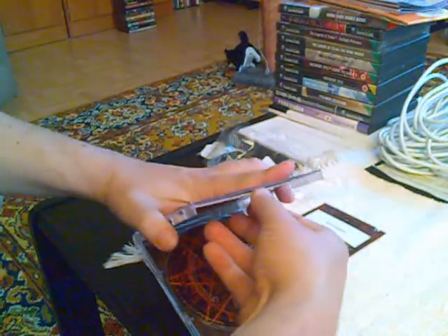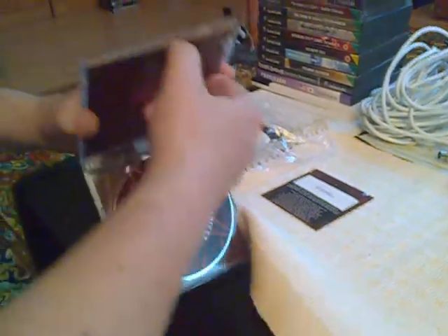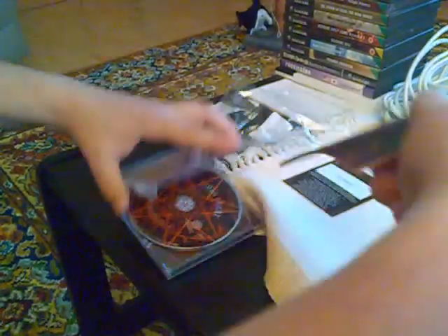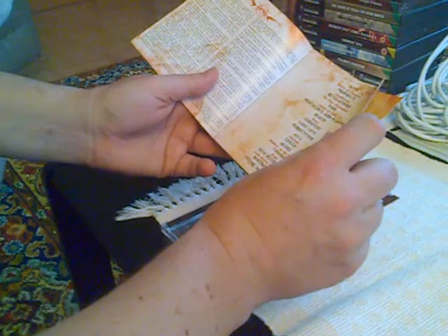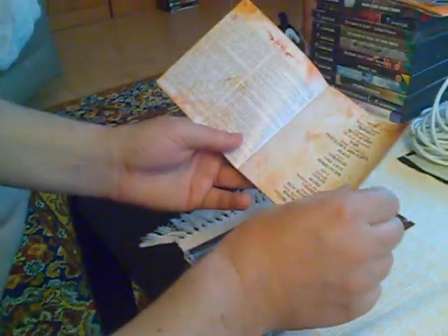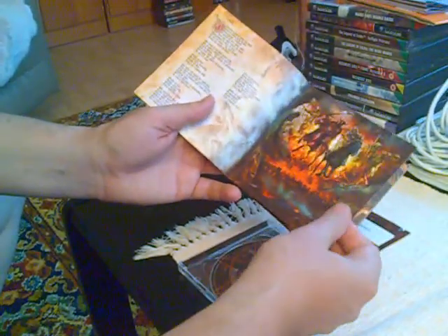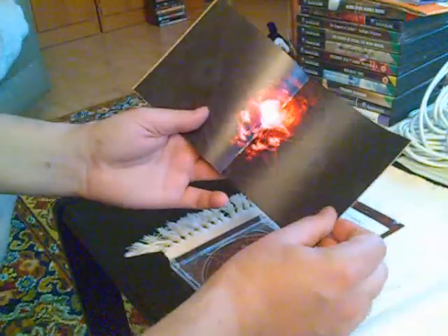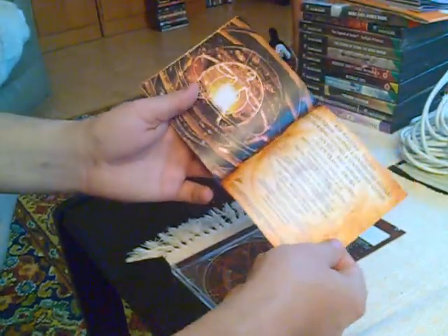There is a relatively thick booklet here. Let me get it out without messing anything up. It has a song list, a story about Nostradamus, some historical information, lyrics, some artwork, more lyrics, and credits.